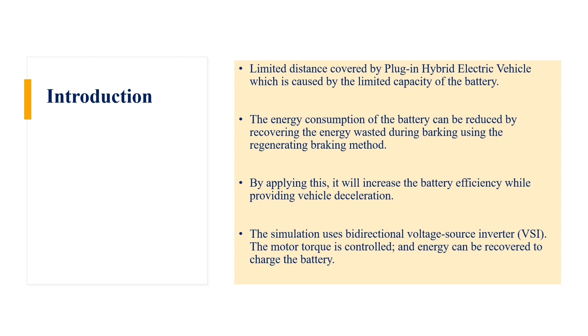With limited distance covered by plug-in hybrid electrical vehicles, caused by the limited capacity of the battery, the energy consumption of the battery can be reduced by recovering the energy wasted during braking using the regenerative braking method. By applying this, it will increase battery efficiency while providing vehicle acceleration. This simulation uses bi-directional voltage source inverters, where motor torque is controlled and energy can be recovered to charge the battery.